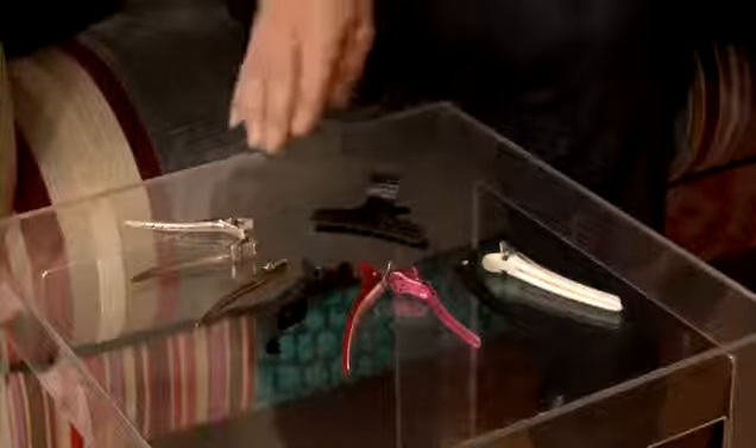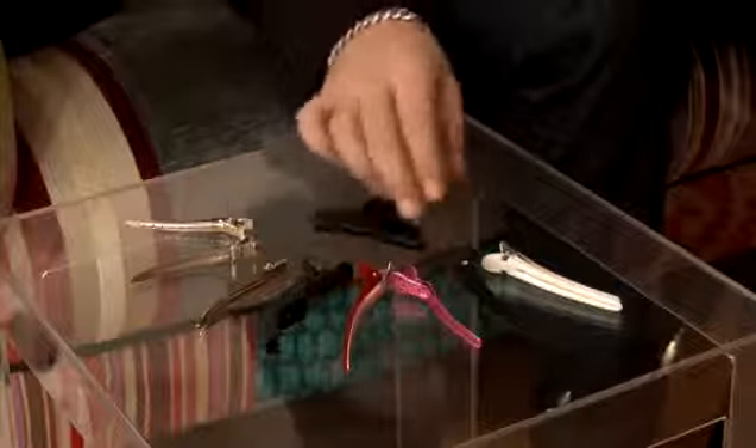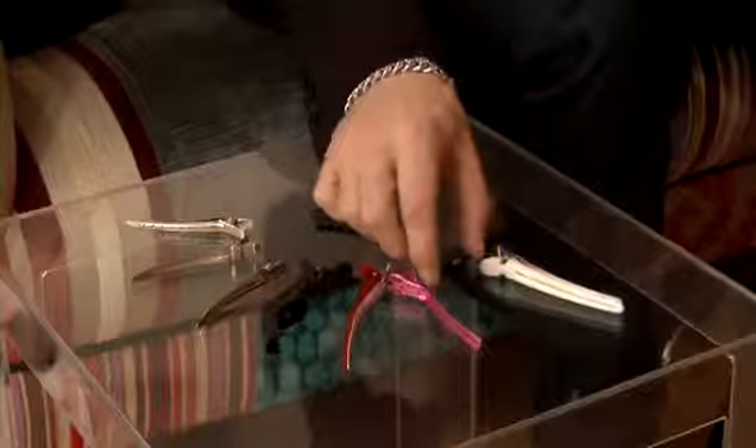Here is a selection of sectioning clips. As you can see, they all come in various shapes, forms, and sizes. We have butterfly clips, regular all-plastic clips, and a combination of plastic and metal.